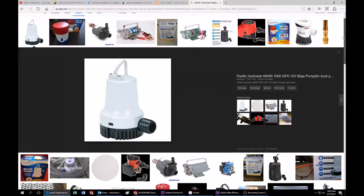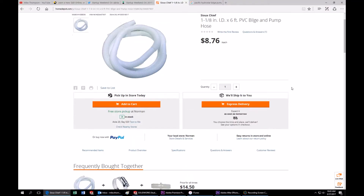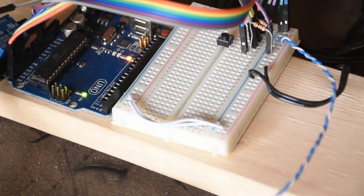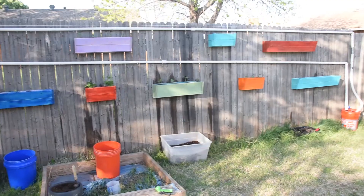I used a 12 volt bilge pump from Harbor Freight and a power supply for LED lights to power it. Some bilge pump hose and PVC from Home Depot, an Arduino and a dozen or so screws to rig up this automatic watering system.